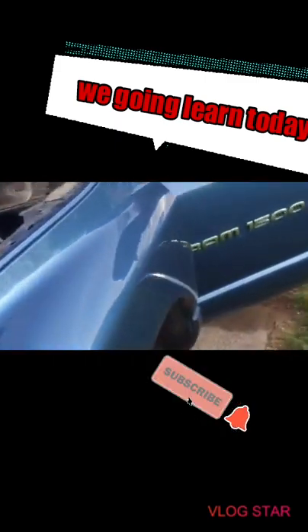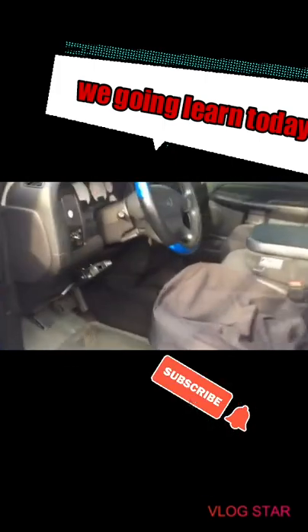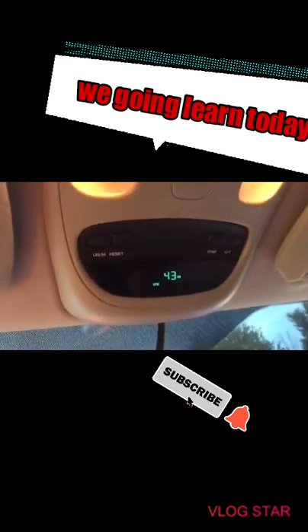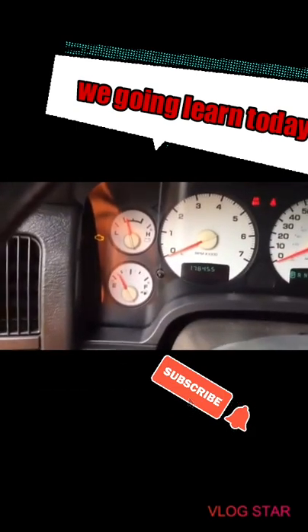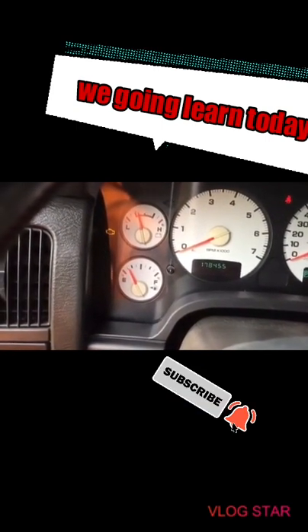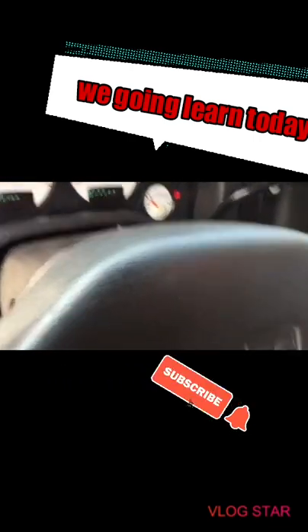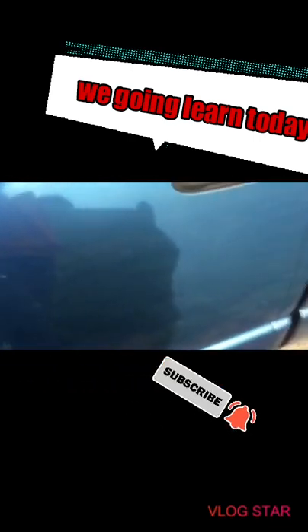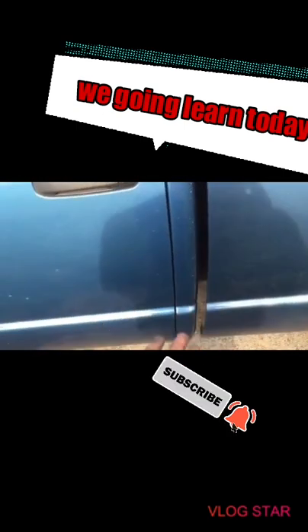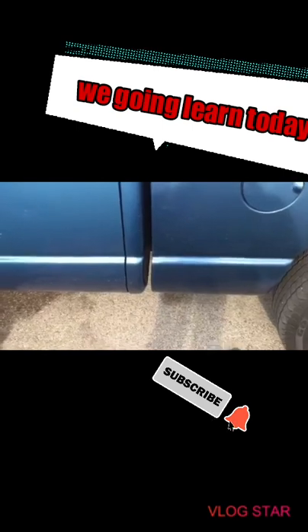So I turned the key on and guys, it says right here I've got 43 miles left and it shows about a quarter of a tank. But somehow that wasn't accurate because I went underneath and was hitting the fuel tank and it felt completely empty.